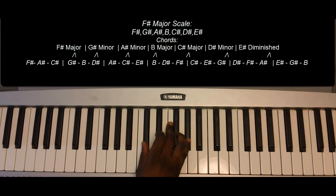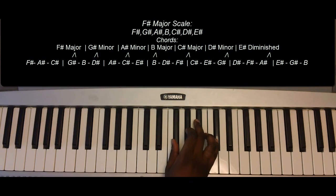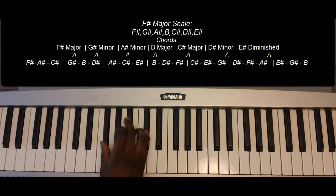D-sharp minor: G-sharp, F-sharp, A-sharp. E-sharp diminished: E-sharp, G-sharp, B. F-sharp major: F-sharp, A-sharp, and C-sharp.